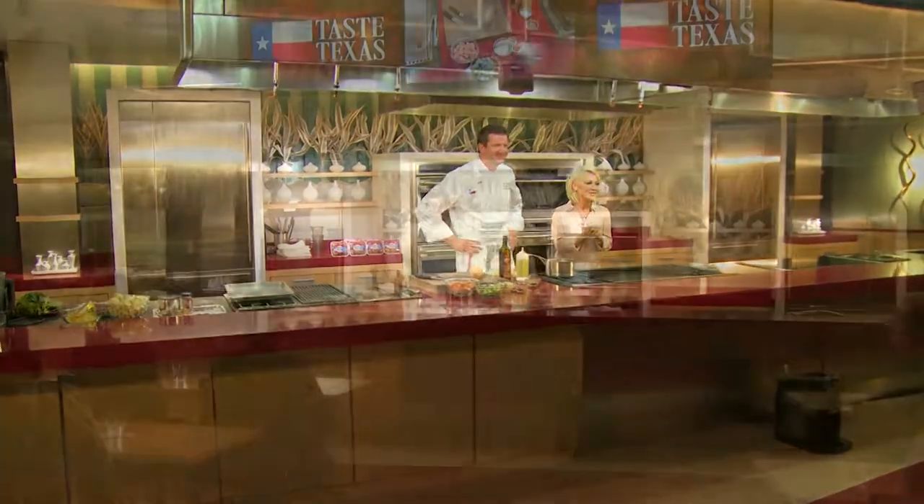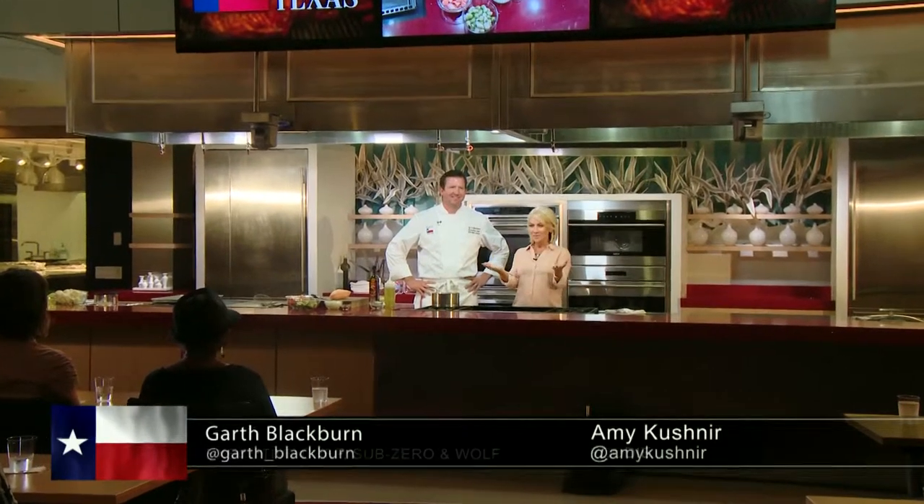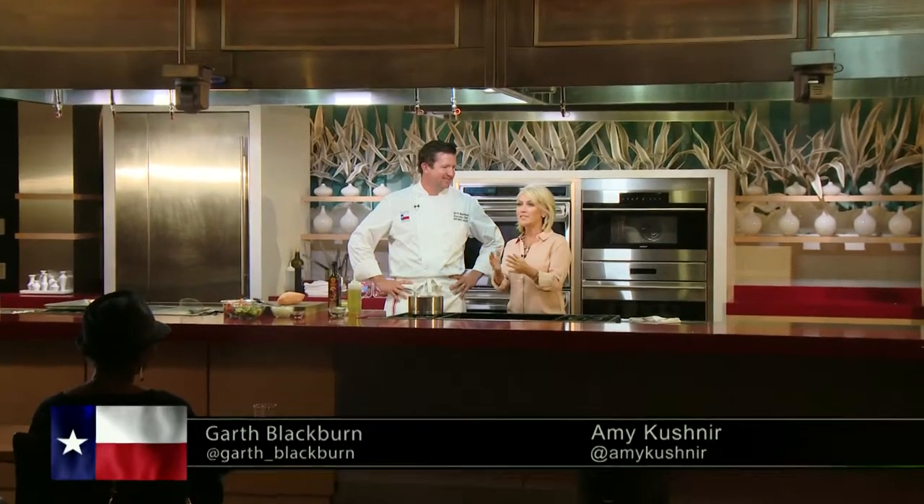Hi everybody, I'm Amy Kushner. And I'm Garth Blackburn. We're so excited that y'all are here today. Thank you for joining us in studio in this beautiful showroom. Garth is going to deliver again — he's going to make something delicious. And I can't wait to hear what it is because lunchtime is long gone. We're going to put you to work on this one, so you're definitely going to be contributing.